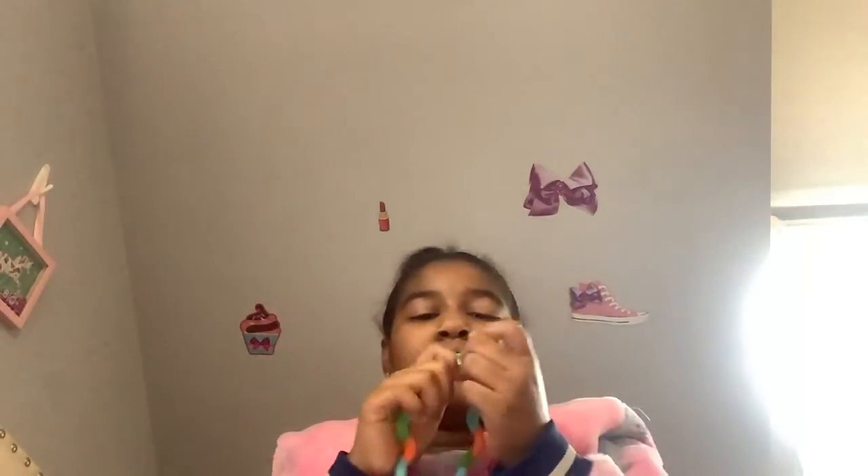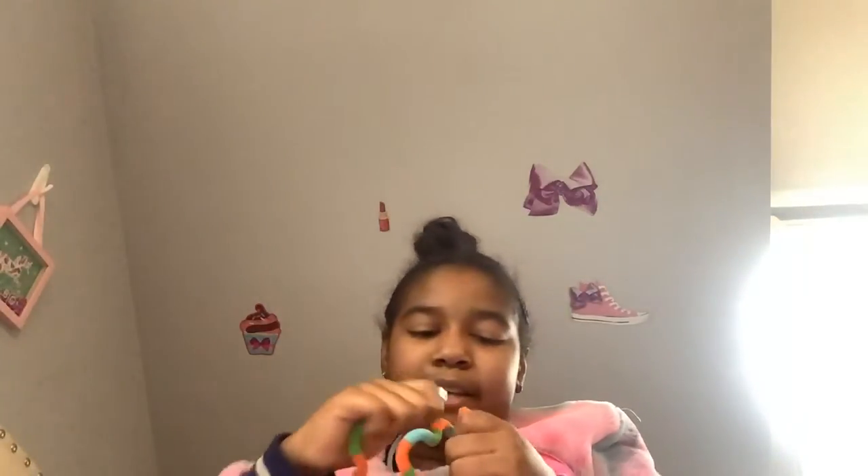If you break a tangle and it comes apart like this, don't worry — you can just snap it back together like this. Boom, see, I just snapped mine back together! I hope you guys enjoyed this video. Make sure to like and subscribe, and look in the description box. Bye!